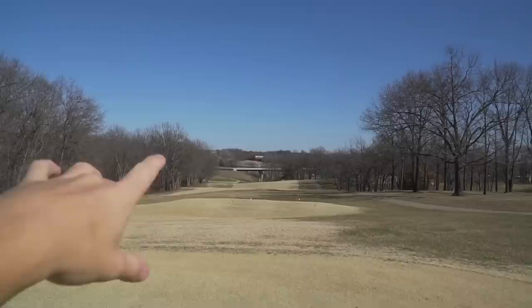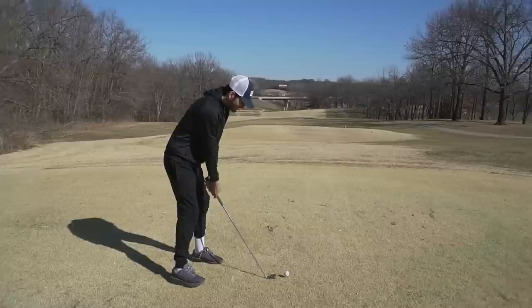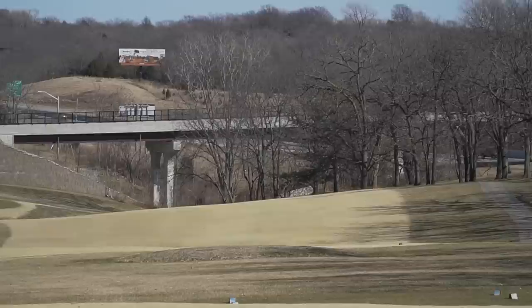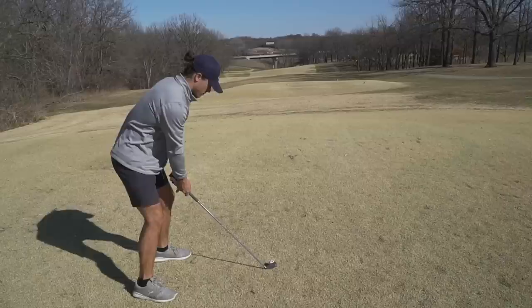We're starting here on hole seven at Sunflower Hills — downwind, downhill, dogleg left. Steven's going to start us off with the one iron. If he hits the fairway, 3,000 likes in the first minute! Oh! 3,000 likes, baby! Steven, if you're in the video and you see this, you better like the video right now. That is the second shot we've hit with this club and I still have not hit it.